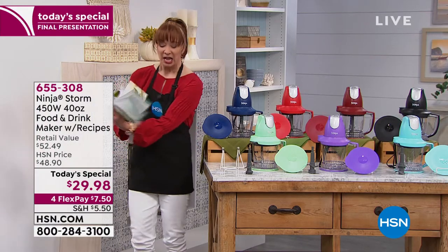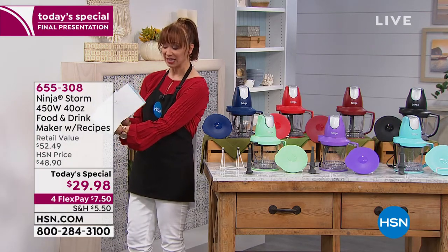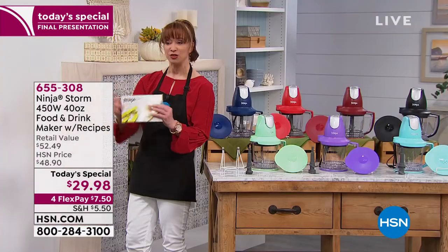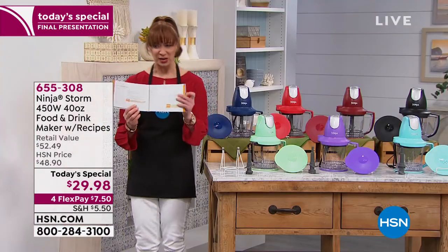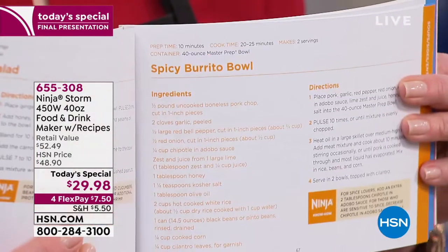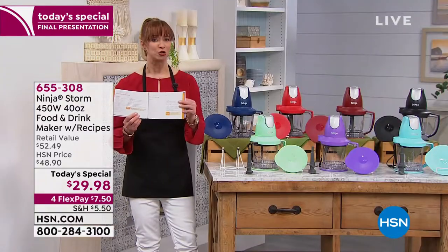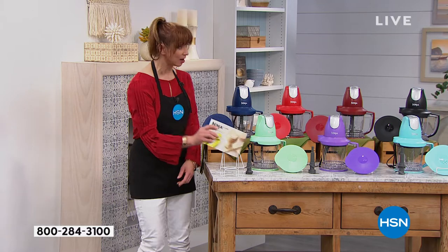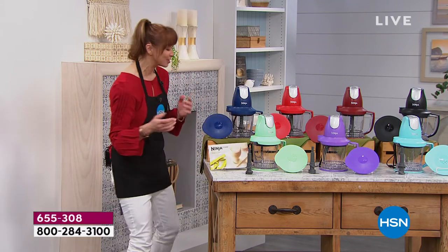Check out this recipe book. You can make a case that it's worth getting it for the recipe book alone. You can do muffins, you can do margaritas, you can do your own hummus, your own smoothies, your own salads. You can grind your own chicken. There's a recipe for chicken apple sausage in here. The recipe book pays for the purchase.